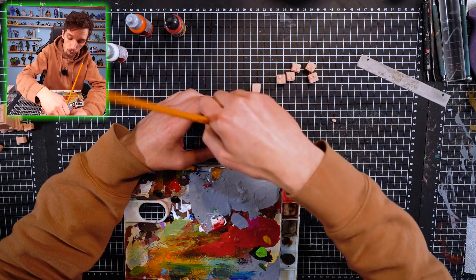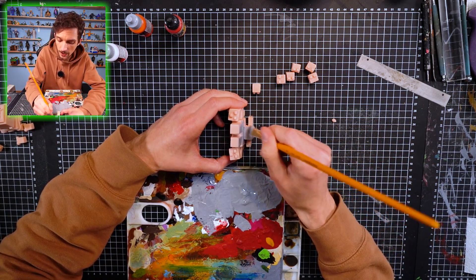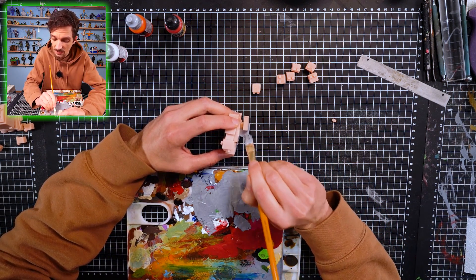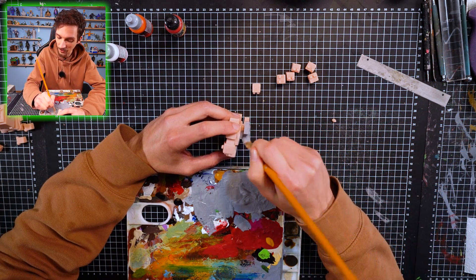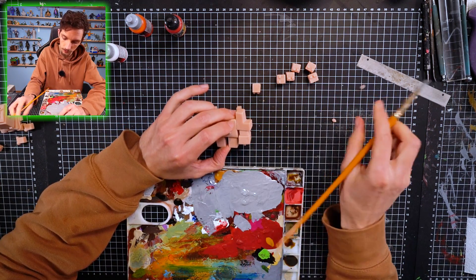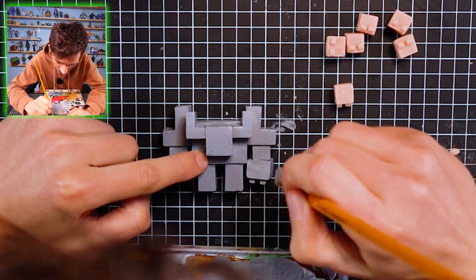We're gonna paint the whole figure in gray. The advantage of painting thin layers is that we don't need to wait a lot of time for it to dry. The disadvantage is that we will have to paint it one more time - and probably one more time - because one layer is not enough. Okay, I finished painting the first layer, it's dry. Now we're gonna make the second layer.